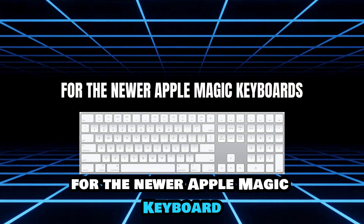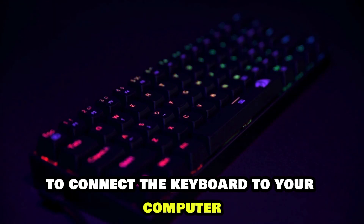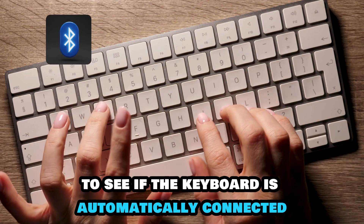For the newer Apple Magic Keyboard, use the lightning connector to connect the keyboard to your computer. Check your Bluetooth menu to see if the keyboard is automatically connected.